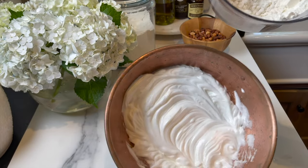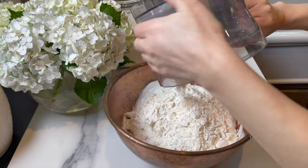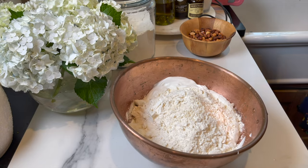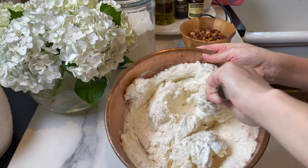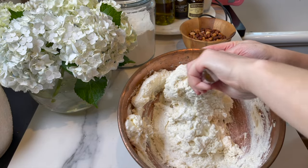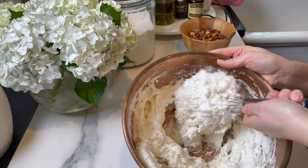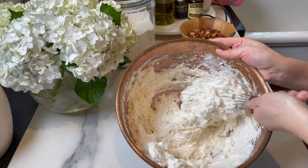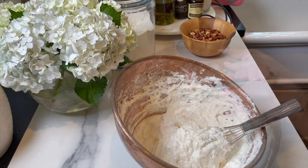In the food processor, add three tablespoons of cake flour, four ounces of almond flour, and four ounces of powdered sugar. Process them a little bit to make them just a touch finer, then mix them in with the egg whites. Fold gently.